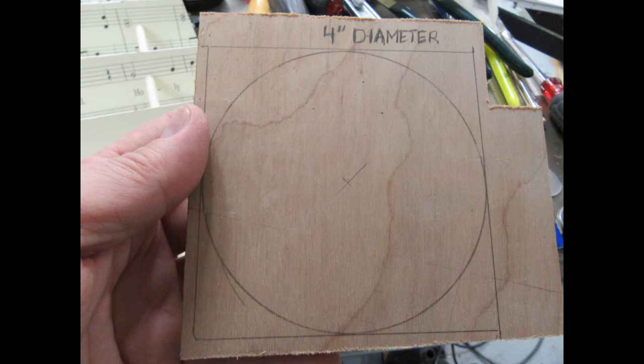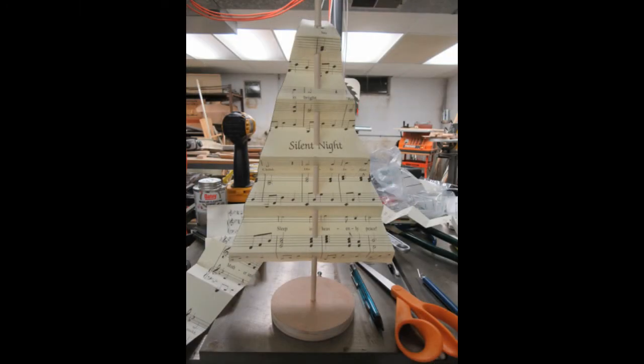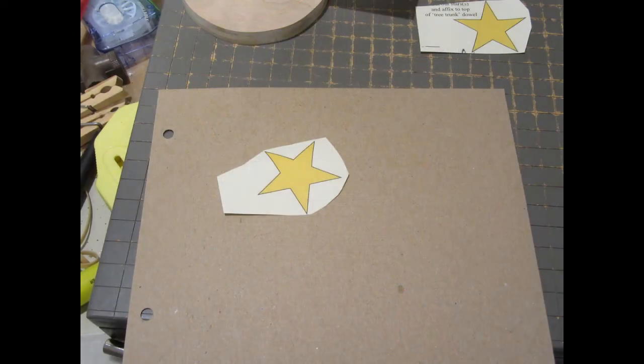The tree needs a base, and I had a piece of scrap plywood — I think it was half-inch — that I cut into a four-inch diameter shape. This could have been anything: a piece of stiff foam, balsa wood, really anything you can make into about this size and shape and drill holes into. The dowel fits into a quarter-inch hole drilled in the center of the base.